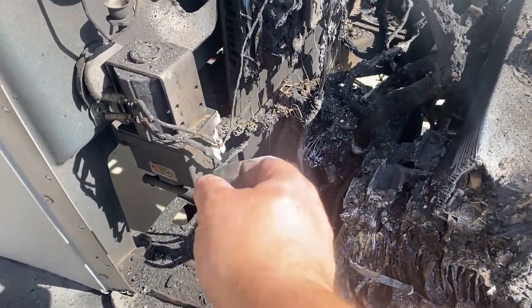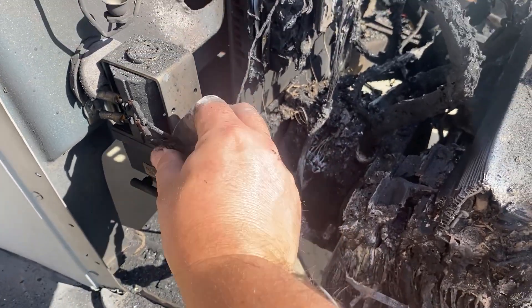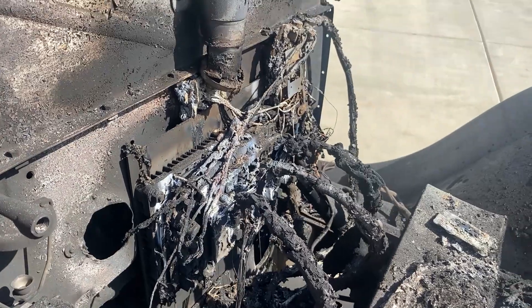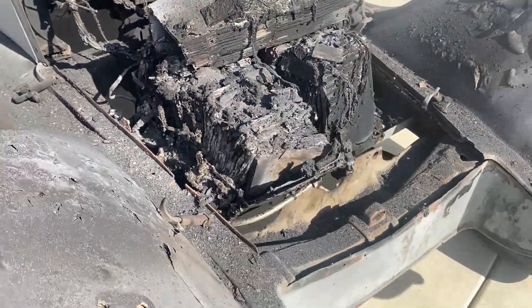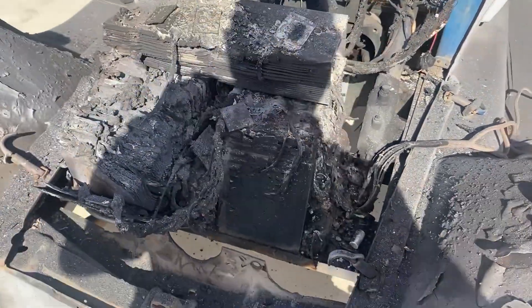This is the relay to turn on and off the battery. The problem with these lithium batteries is, once they start burning, there's no fuse, there's nothing — it's internal. This thing just burns by itself, and that's what happened here.